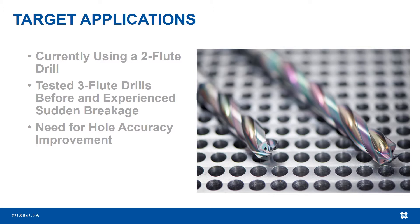If you're a customer in need of better hole accuracy but you're not quite ready to jump into the idea of adding a reamer to your operation, the 3-flute ADO TRS drill may be what you need. The 3 points of contact give this drill a leg up over 2-flute drills because of the extra point of contact.